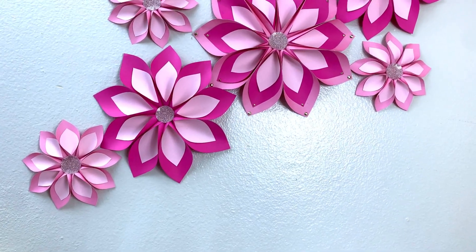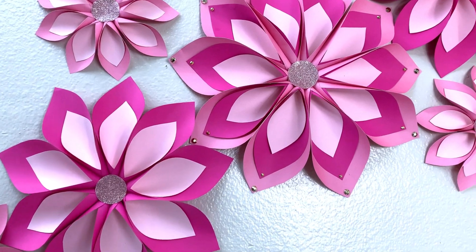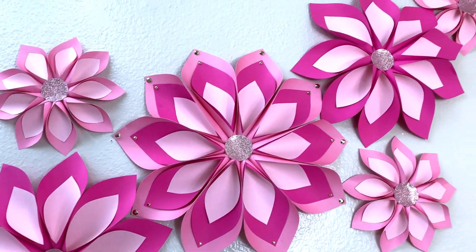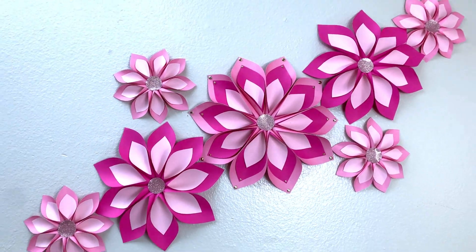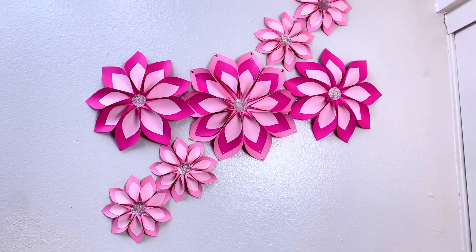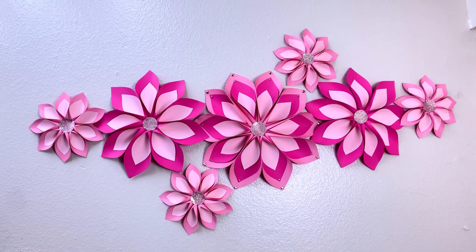Hi guys, welcome back to my channel! Claire here with the Scene Creativity. If this is your first time here, I really welcome you. Today I just want to show you how I made these beautiful paper flowers — they're really easy to make and a nice addition to your wall. Let's get into it!